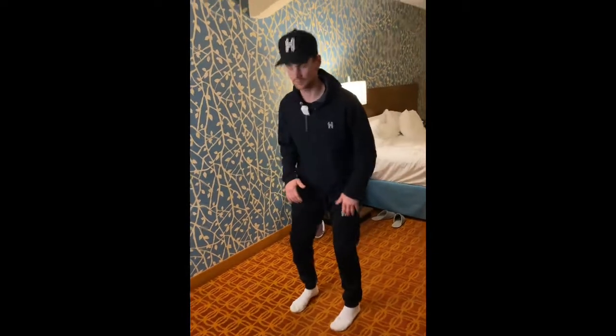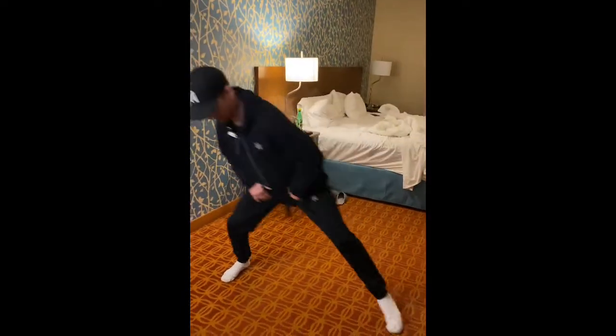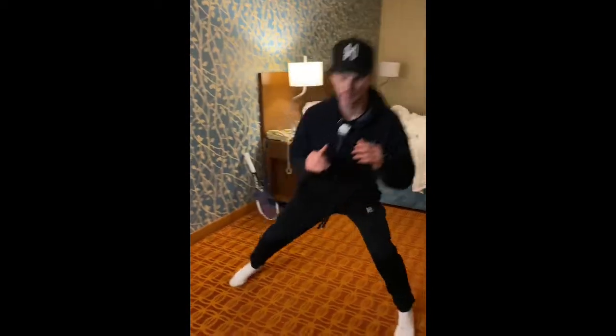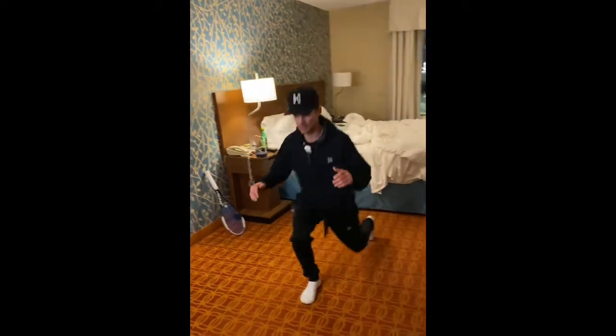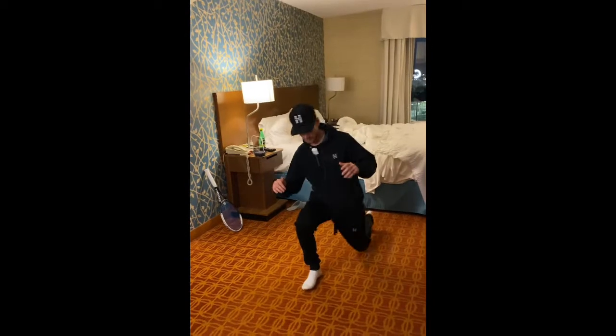We do a lot of lunges in tennis, so let's start with some side lunges. Trying to keep that head stable — it really stretches our hip flexors on those wide balls. These are exercises that are really good to incorporate into your daily routines. I'll be honest, other than when I'm on court with my students, I don't generally do these day-to-day, but I am starting to do a little more just to have a solid base of activity.